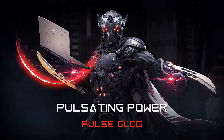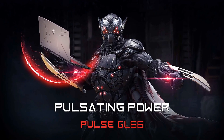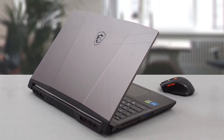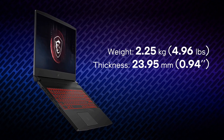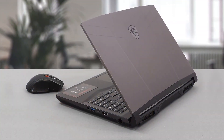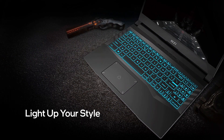Introducing the new MSI Pulse GL66, the new gaming beast. It comes with beastly hardware and an amazing-looking design, featuring a plastic body with a metal lid. This laptop weighs about 2 kilograms with a thickness of 23.95 millimeters. Despite the plastic body, there is no flex anywhere.